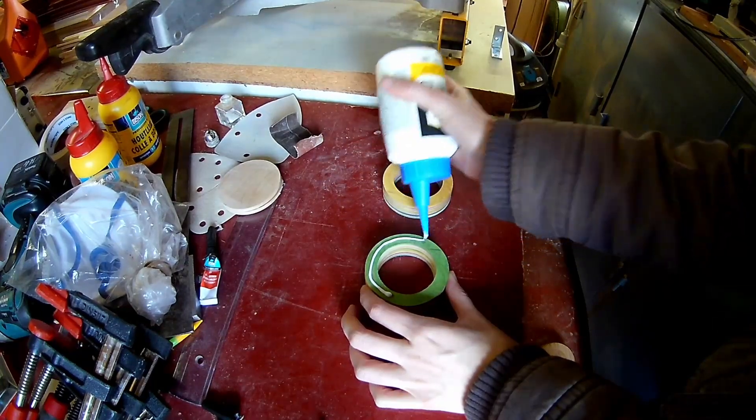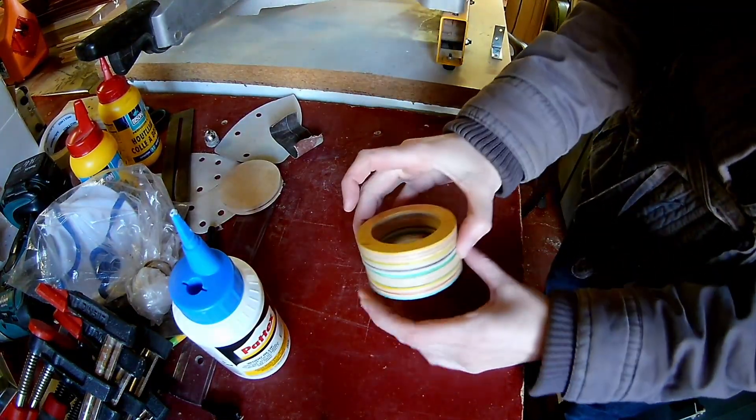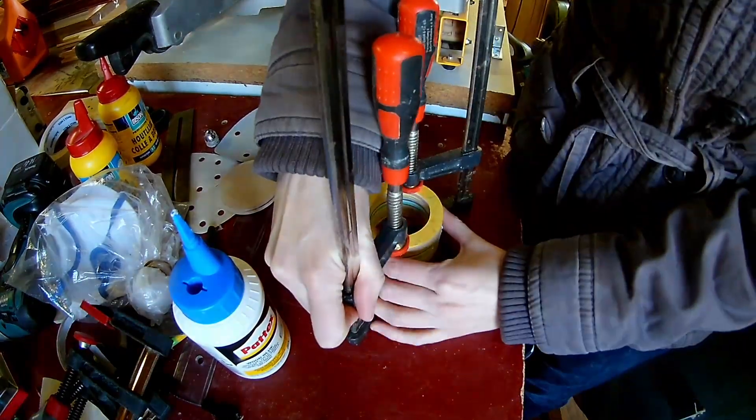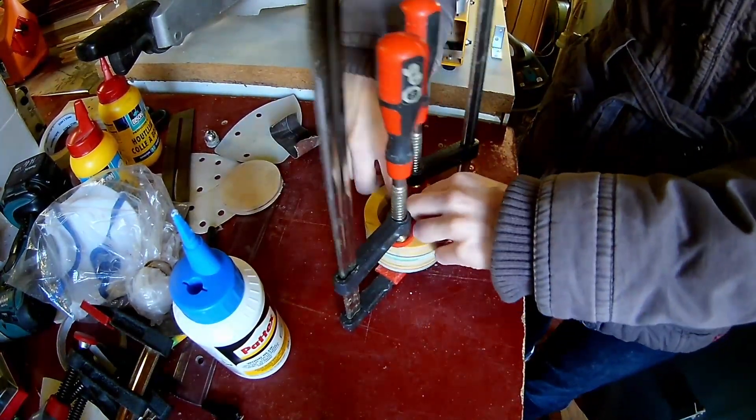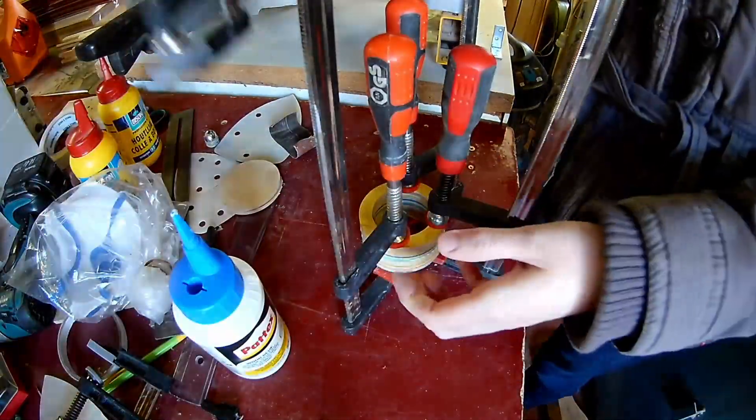Now you can go ahead and glue the four layers together. This is a project which can be easily done on a lathe, I guess. But I didn't have a lathe until now! So stay tuned for new videos with a wood lathe!